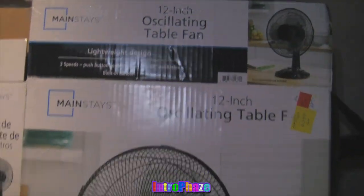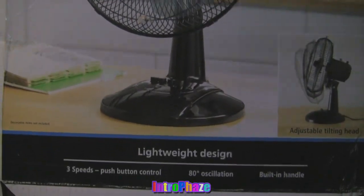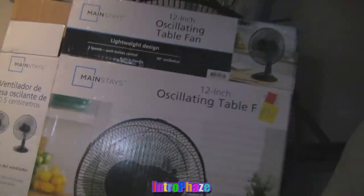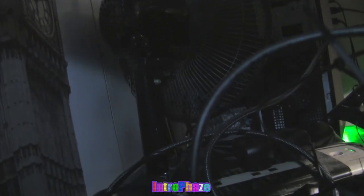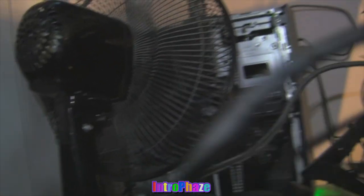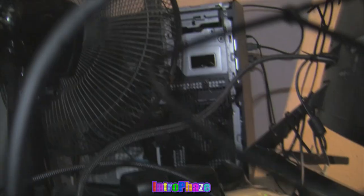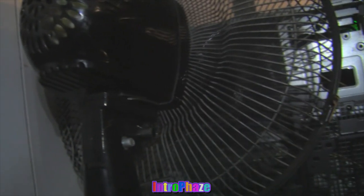Here's an oscillating table fan from Mainstay. It's not that fast, so it's not a high velocity fan. It's more for quietness — if you get annoyed by sound or you're doing a podcast or whatever, this is the fan you should get. But it isn't going to make your PC that much cooler; it's just going to cool it off a tad bit. It's still better than any PC fan you can buy.